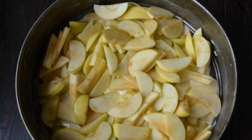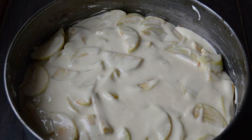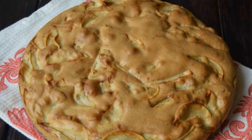Put all the chopped apples on the dough, then pour the rest of the dough over the apples on top. Send the cake form to the oven and bake at 180 degrees for one hour. Diet Cake Charlotte is ready.